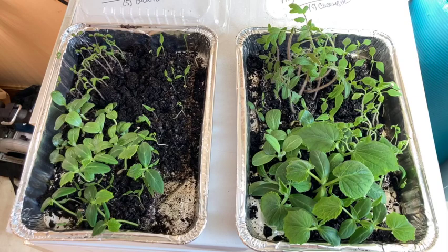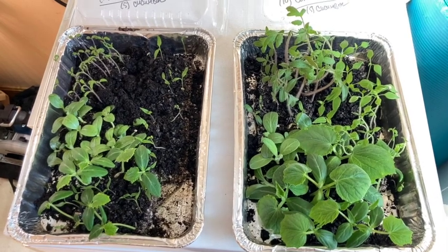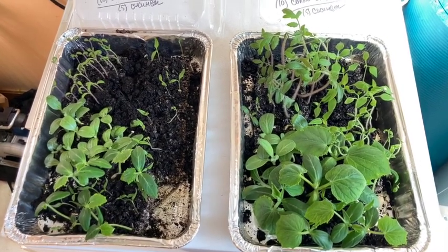I'll give you more of a closeup update, but the results have been incredible. And I'm pretty excited about the further aspects of this. Okay, so right off the bat — if you can't tell which one had the compost and which one didn't, I'll pan up — this one over here had the compost.